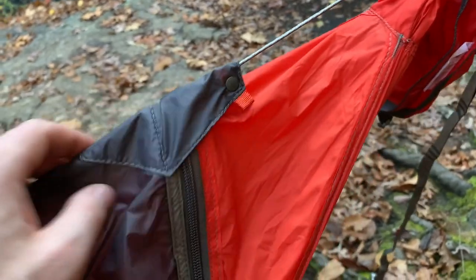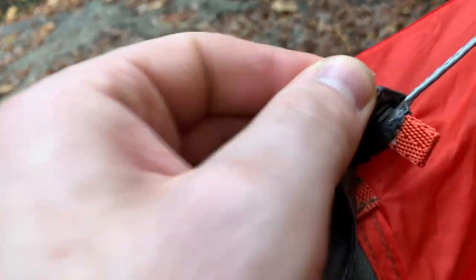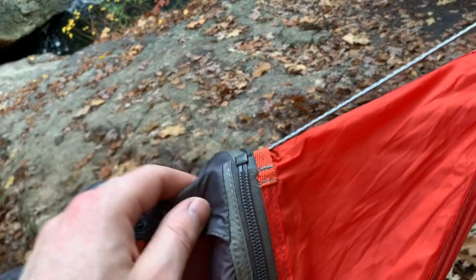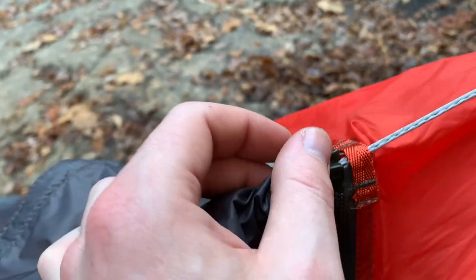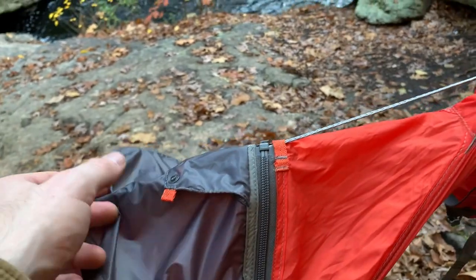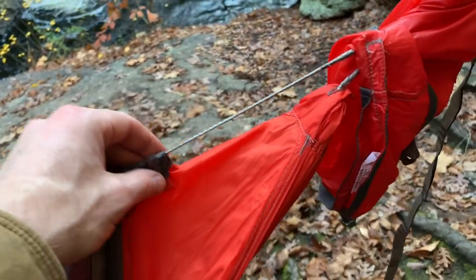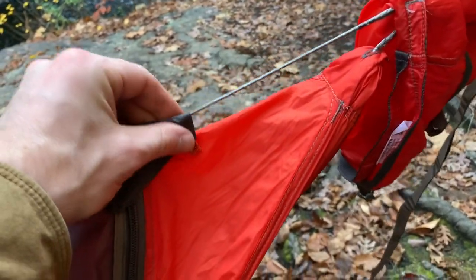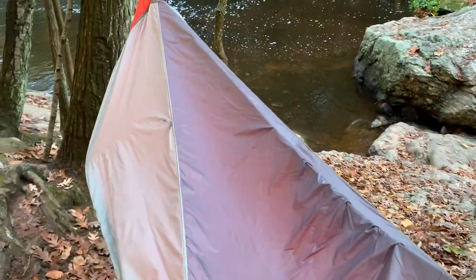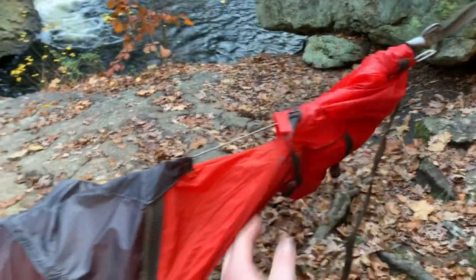It has a little snap cover for the top end of the zippers — really nicely done and reinforced. This is the point where the zippers detach on both sides. Cover it up, snap it in — beautiful. You can leave this on when you put it back in the bag; you don't need to take it off.